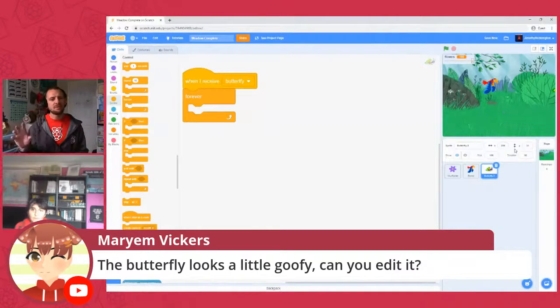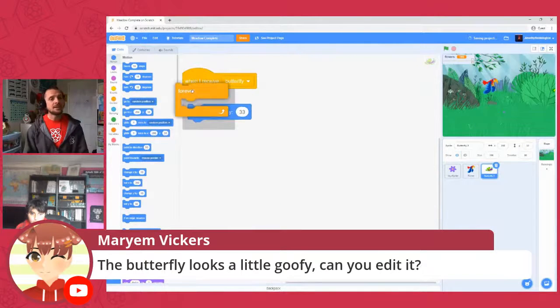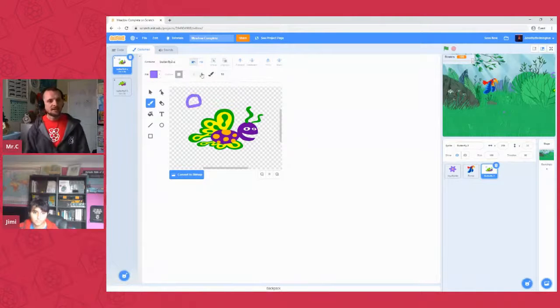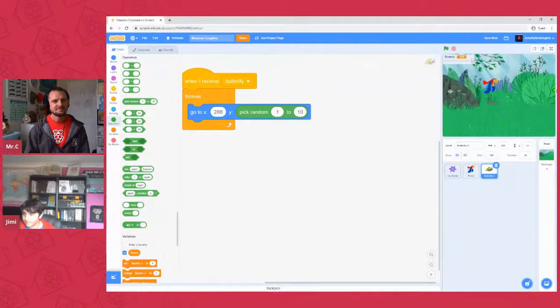Marion's asked if the butterfly looks a bit goofy — you can edit sprites, paint your own, or upload images from the internet. You can even upload GIFs and Scratch will set each frame as a separate costume. For brevity today we're just using built-in sprites. We've got our 'go to x', now add a random number in the y section so this sprite appears at a random height. Probably around minus 70 to 40 — move the sprite on stage to check the heights against the numbers shown.